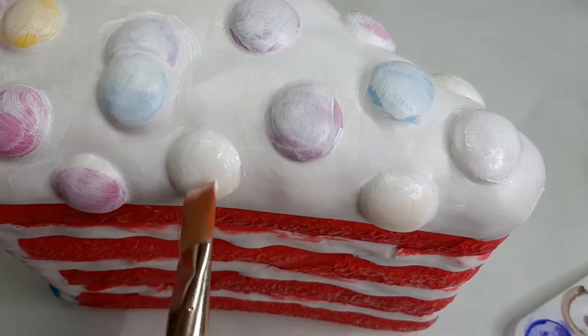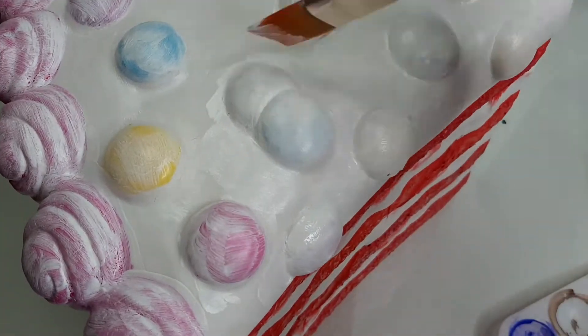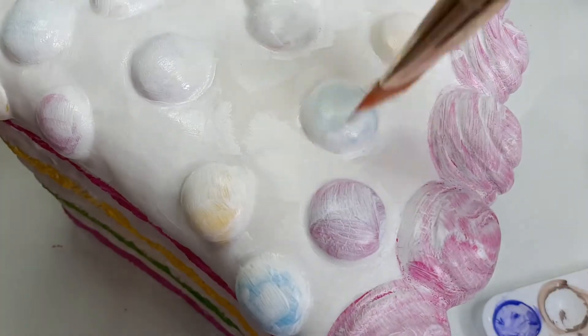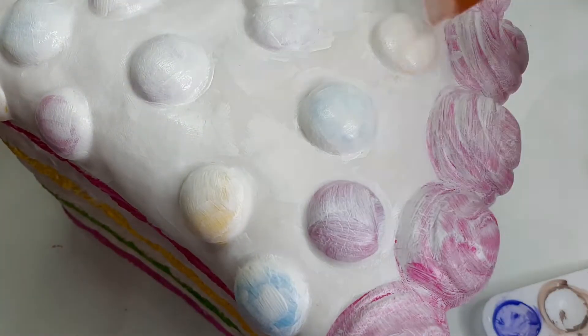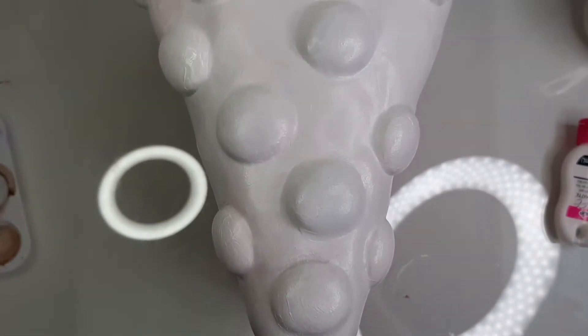It took several coats before I could completely cover up the sprinkles on the top, because fabric paint goes on very thin, and it's difficult to glob on in a way that makes it look smooth with the surface. But once all of the sprinkles are completely white, it's time to work on my favorite part — the blue.